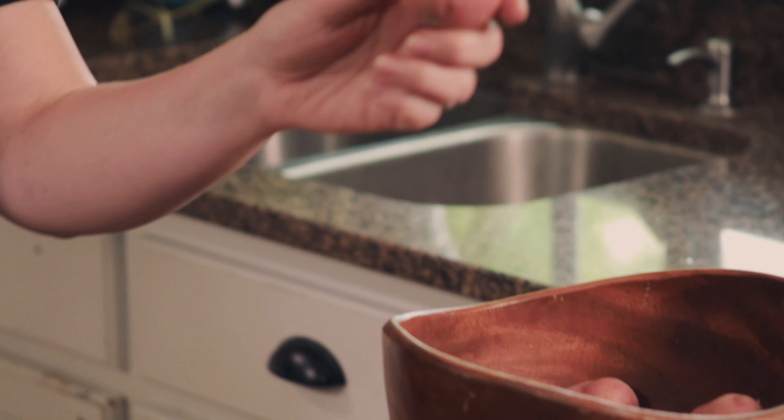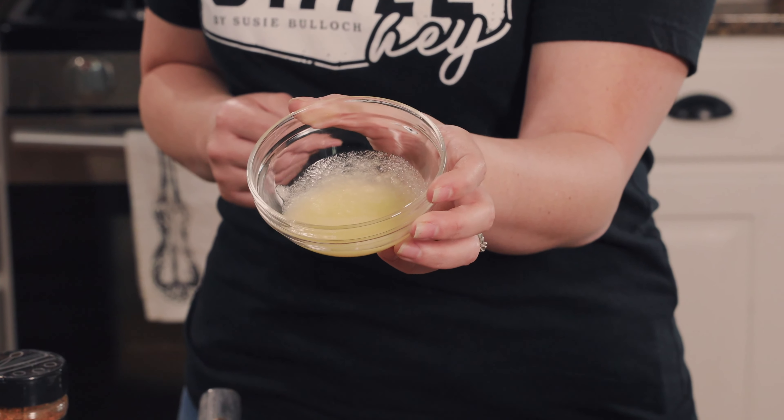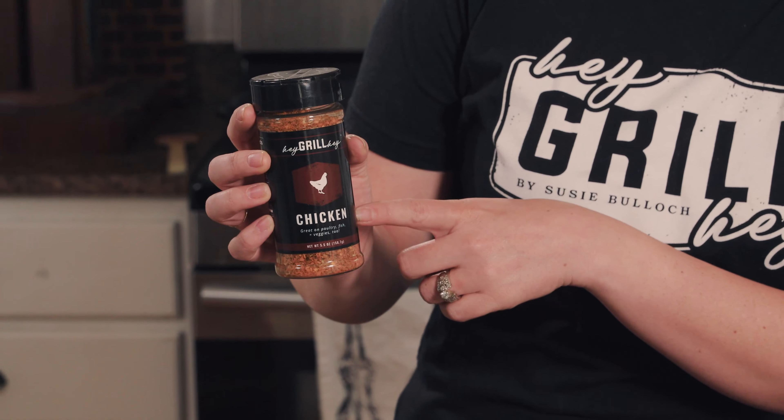These skillet potatoes are super easy. You really only need three ingredients and a 12-inch cast iron skillet. You need two pounds of baby potatoes — I like to use red potatoes — two tablespoons of your favorite cooking fat, I recommend beef tallow for these potatoes, and then about a tablespoon of your favorite seasoning. We're using my chicken seasoning today.